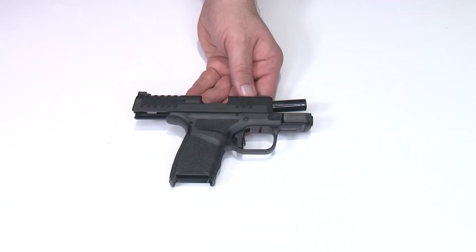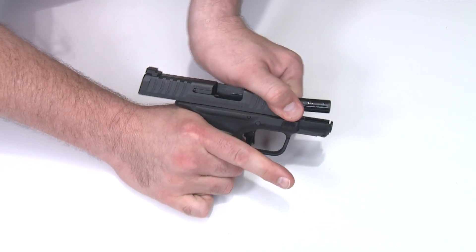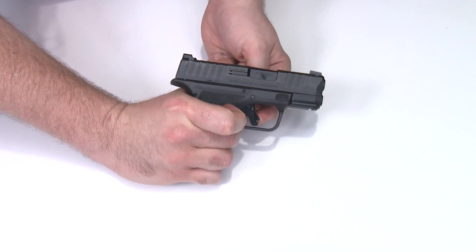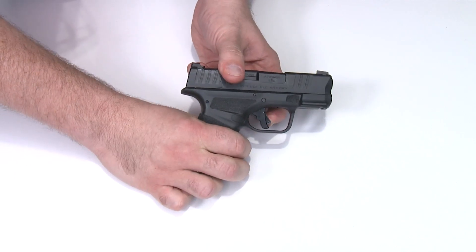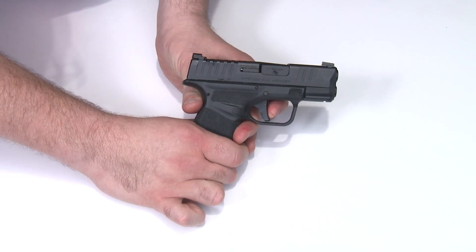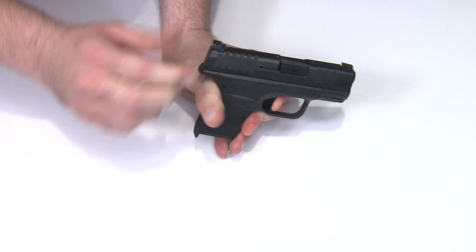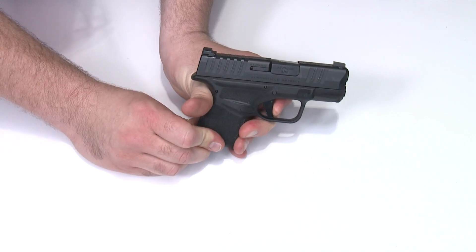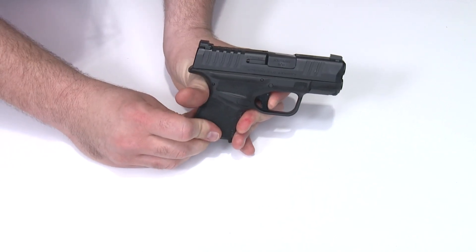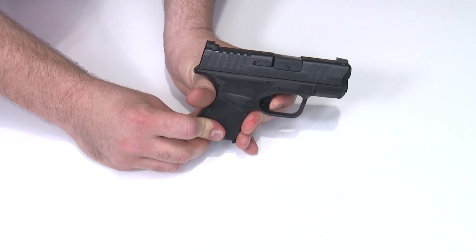With the slide and frame properly lubricated and reassembled, we'll do a final function check. First, verify the gun is unloaded. Slide forward — check the trigger safety, make sure it springs out and back every time. Press on the trigger body only and make sure the trigger safety hits the frame and the gun does not fire. Now put your finger on the trigger, pull the safety, pull the trigger and fire. Hold the trigger down, cycle the slide, make sure it's all the way in battery, release, re-engage, dry fires again. Check once more — let safety out, press the body, doesn't fire; press the safety and it dry fires. This is proper function.